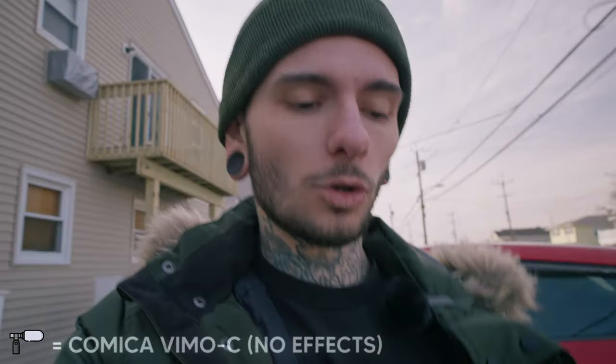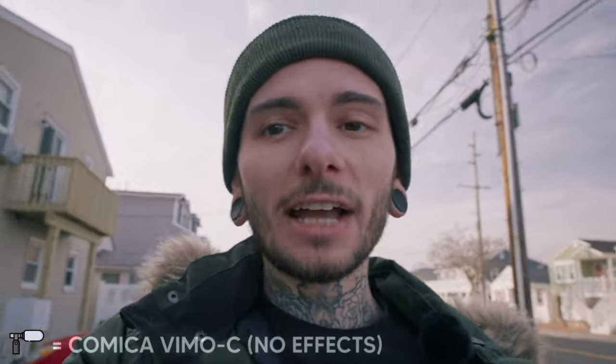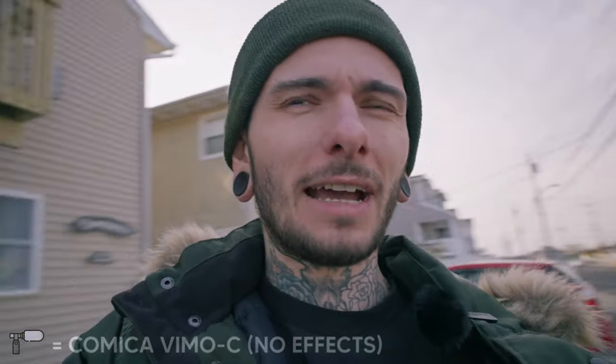Now we are outdoors. I have the Vimo C transmitter attached to the collar of my jacket and we are walking around outside. It's reasonably windy, so you might be hearing some of that in the microphone — or maybe not; maybe the dead cat is doing its job. The volume is a little higher now because the microphone is closer to my mouth compared to when it was on my collar pointed at the bottom of my chin.